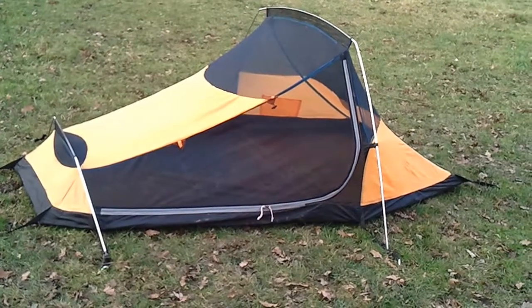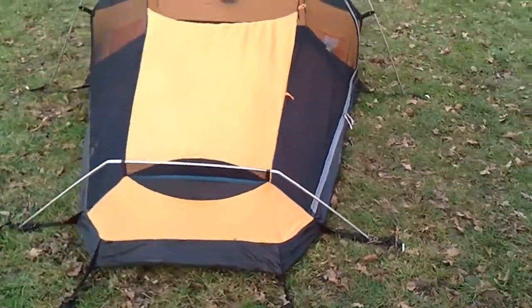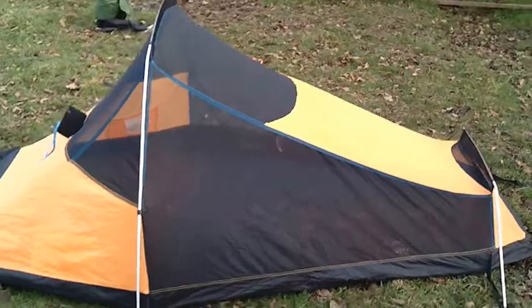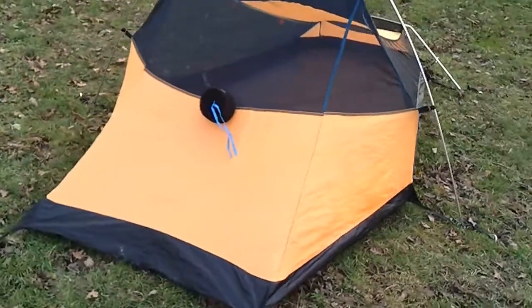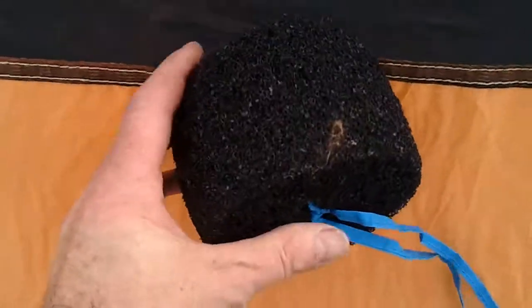Hello, it's Pilgrim Chris again. I just thought I would show you the inner of the tent, the Trek Light 200. I often just use the inner to be honest — when the weather's fine there's no need to put the outer on. I've just taken the outer off from the previous video, so uploaded before this one, and you're left with the inner. This is the spongy device that I was telling you about in the other video, that separates that from the outer when there's heavy rain.